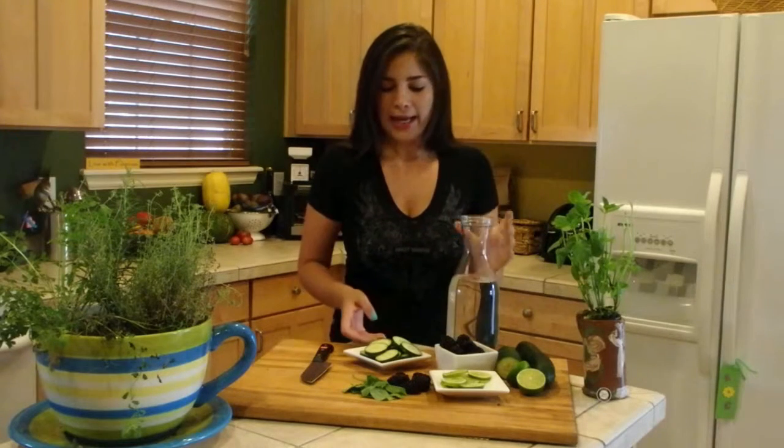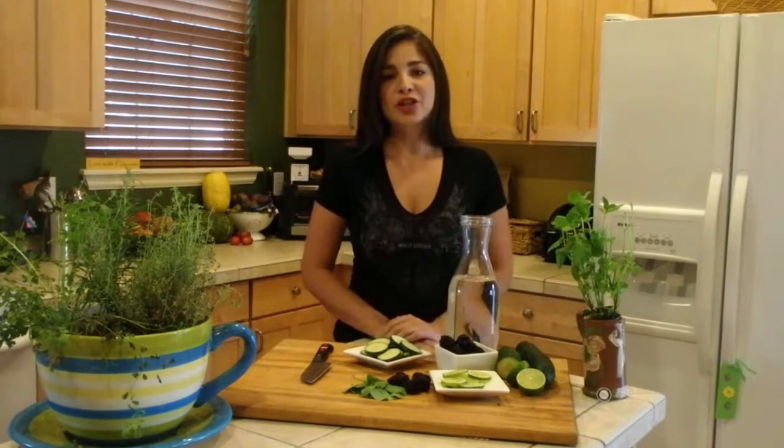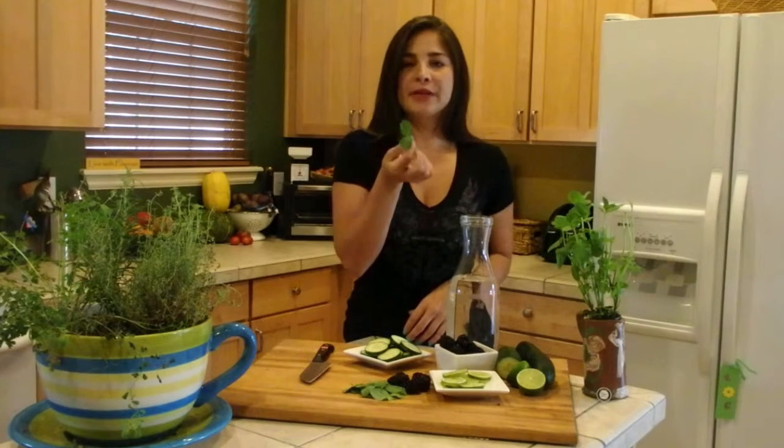Today's ingredients are packed with vitamins, minerals, and antioxidants. It's very easy to make — you just fill up a pitcher full of water. I picked cucumber today; it's full of vitamin B, so it helps boost your energy. It also aids with digestion and helps with weight loss if that's something you're aiming for.